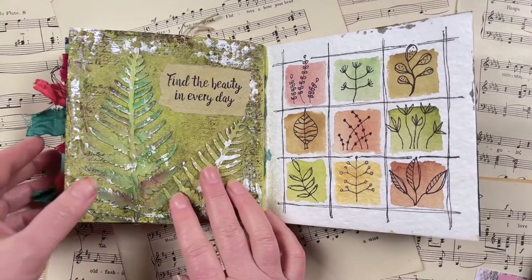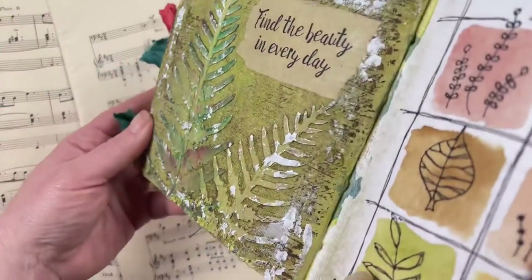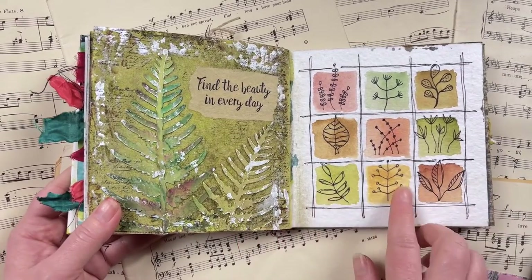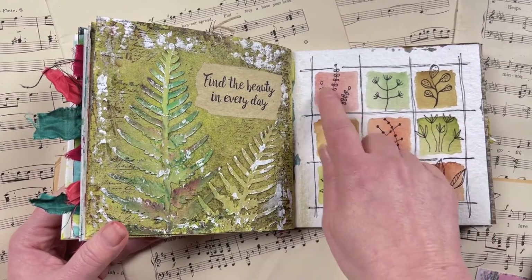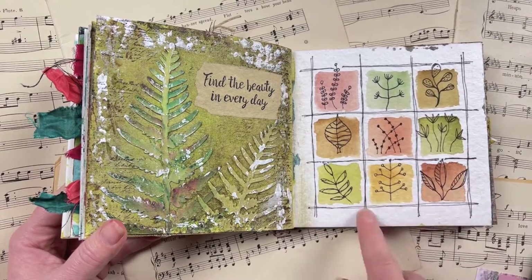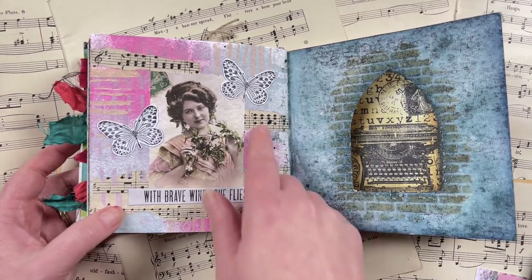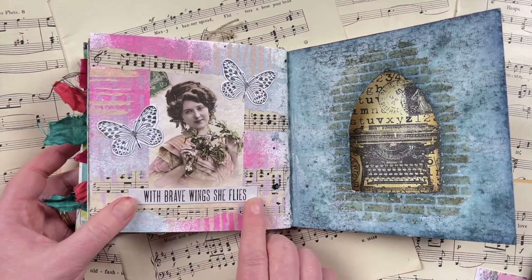This one on the left is 'paste' — I used texture paste through the ferns stencil from Darkroom Door, and you can see all that texture it creates. It's a really fun way to use stencils to add texture to art journal pages. On the right is the 'watercolor' prompt — I drew some watercolor squares and doodled inside them. This one here is 'person' — I used the Elegant Ladies collage sheets with a background, then added butterfly stamps from the Spread Your Wings stamp set and a quote chip from Darkroom Door.